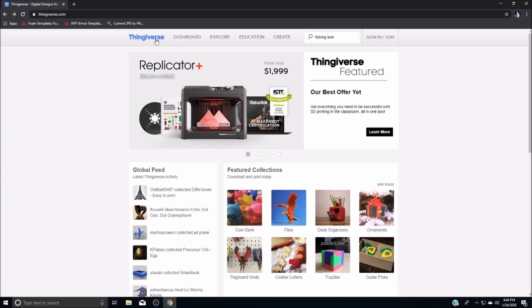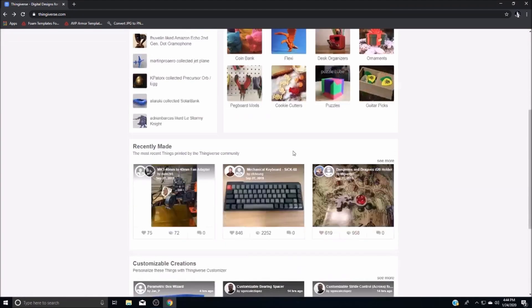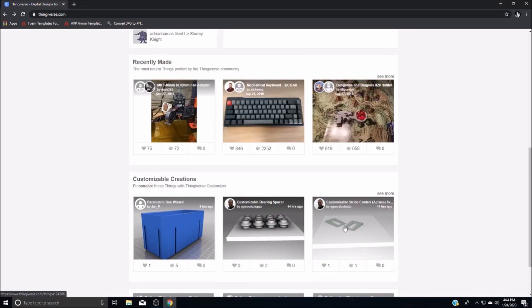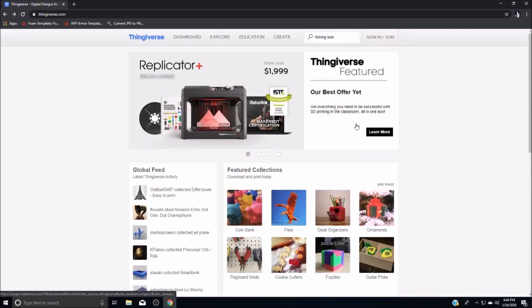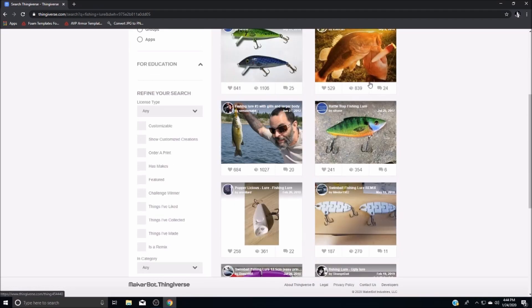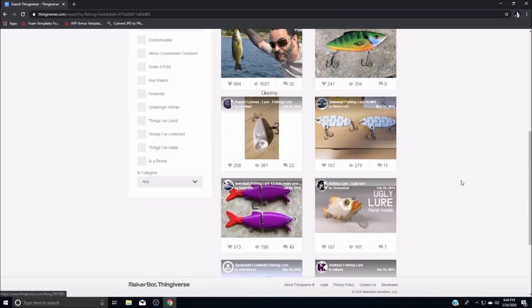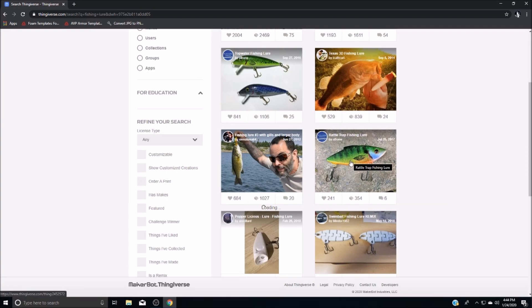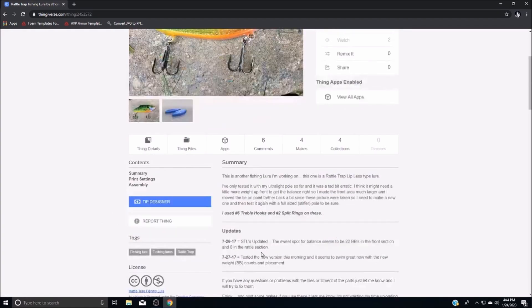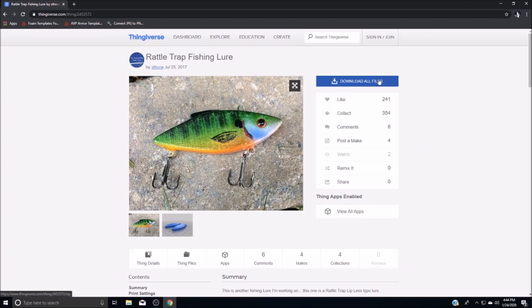We go to this website called Thingiverse. Thingiverse is a website where creators can upload their designs and anybody can 3D print them for free. To find what you're looking for, just go up to the search bar and type in what you want. I typed in 'fishing lure' and here you can see all the different fishing lure designs that have been posted on Thingiverse. In our video I believe we use this rattle trap fishing lure by Steve Thone — thank you for sharing that with us. And to get the design you just have to download the files.